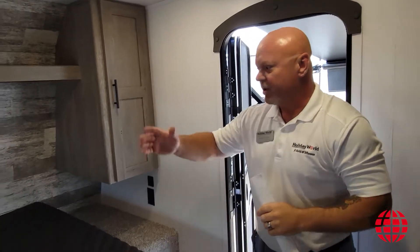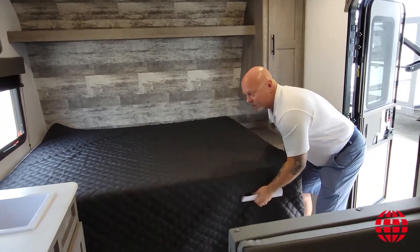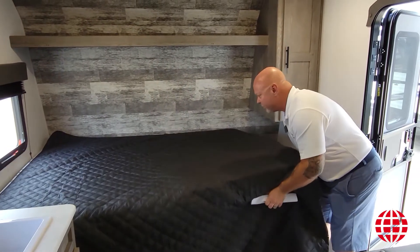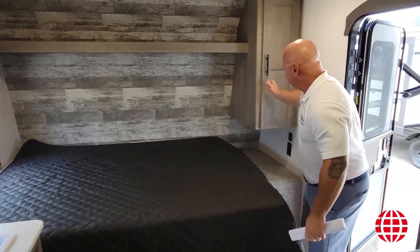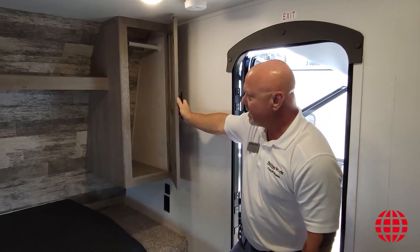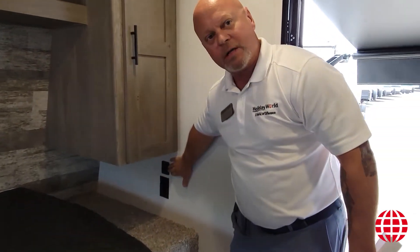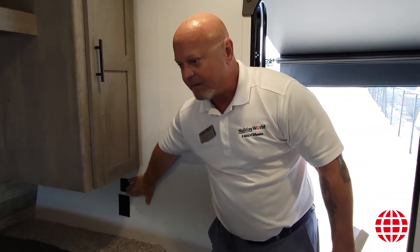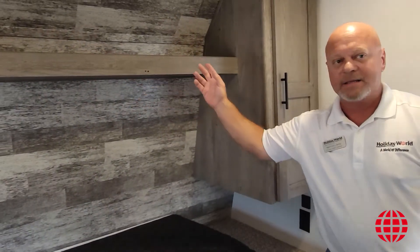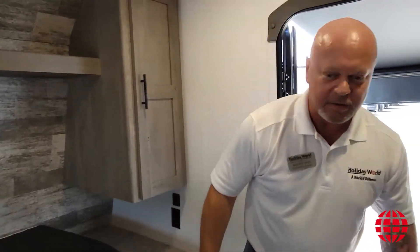As you come in the coach to your right, you're going to have a queen size bed. It does offer some additional storage underneath the bed, as you'll find in most units. A little bit of storage over here for some hanging clothes or some folding clothes as well. You will find both 110 outlet and USB chargers at the head of the bed. A full shelf goes from side to side so you can put some additional gear up and out of the way.